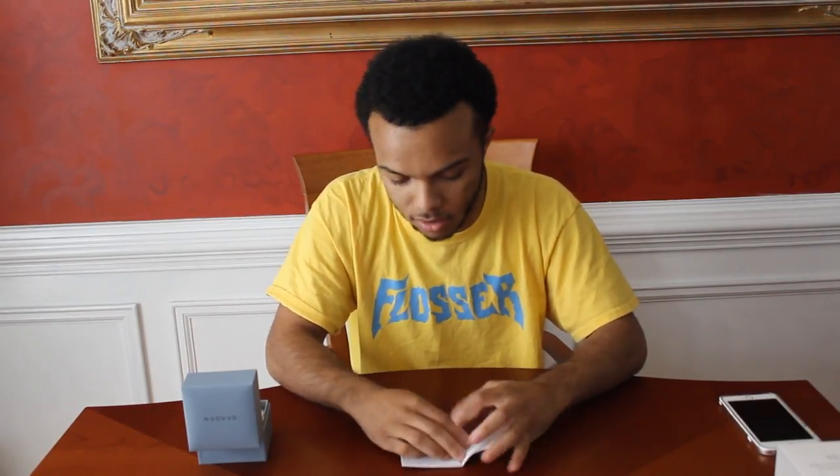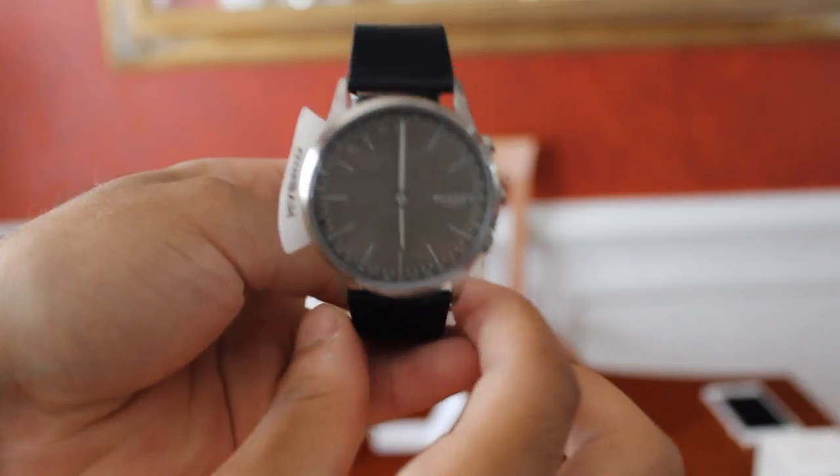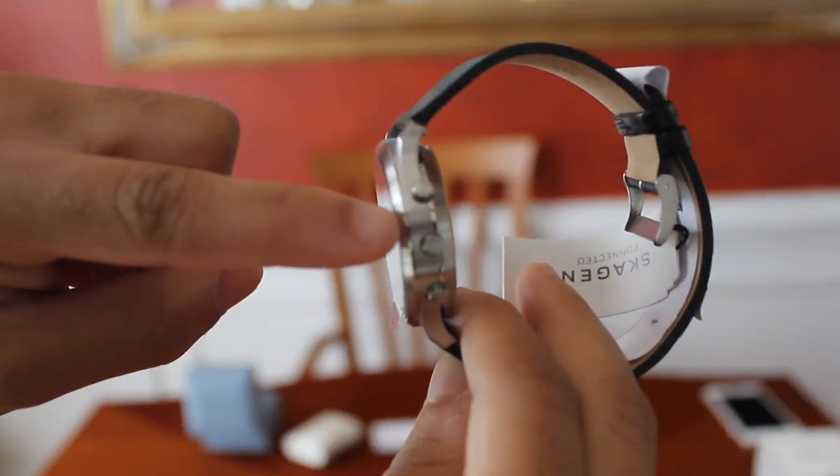I'm going to look at the watch in a second, but first I'm going to go ahead and take the watch out and get real close so you all can see what it looks like. So this is the watch. As you can see, it looks very modern, sleek, and has your little buttons on the side as usual.